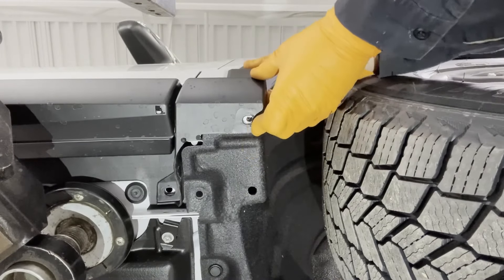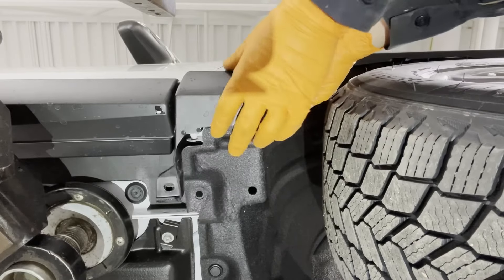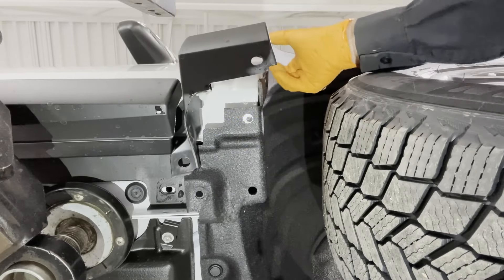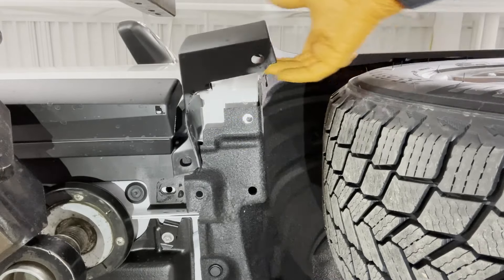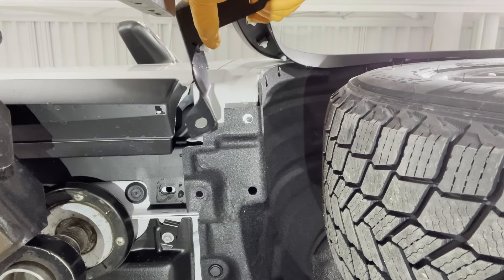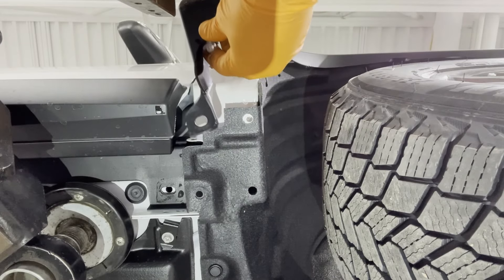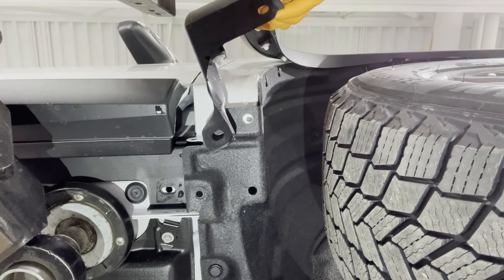Now we're going to grab this piece of trim and just pull it off like so. There's a little white clip right here, and sometimes that will come out. If it does, just reinstall it in that location.